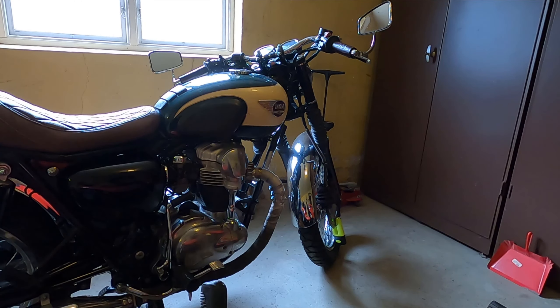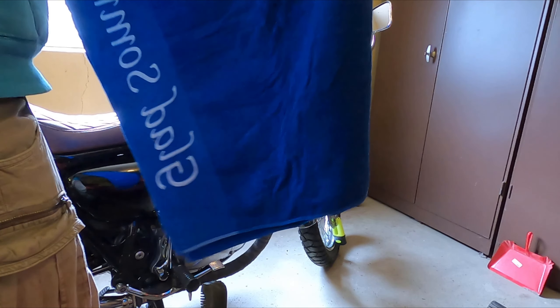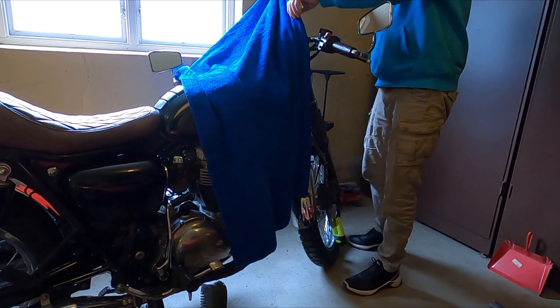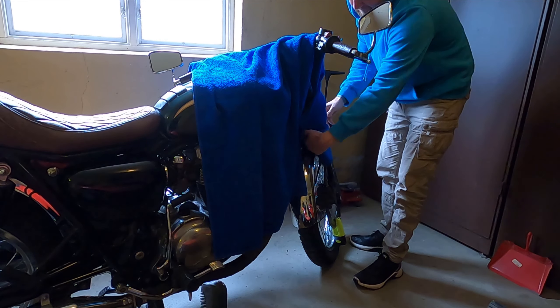Here's another short maintenance video. It's getting close to spring in Sweden, so thought it would be a good time to change the brake fluid before the bike season starts. This is a really easy process, takes maybe 5-10 minutes. Cover up as much as you can — you don't want to get brake fluid on any painted parts of your bike.